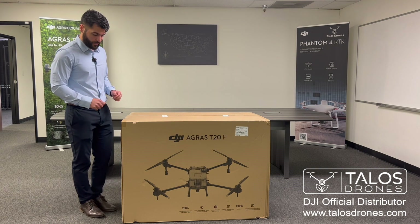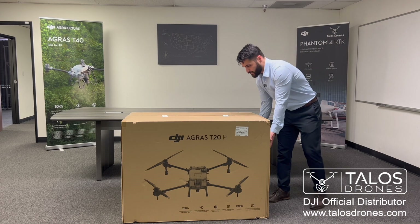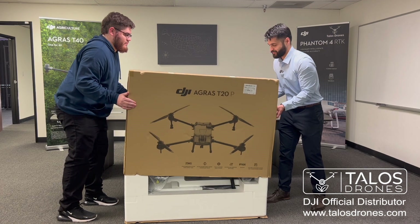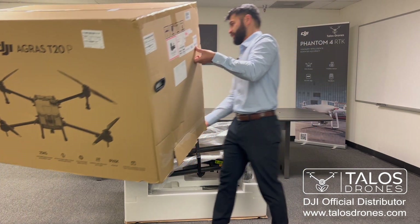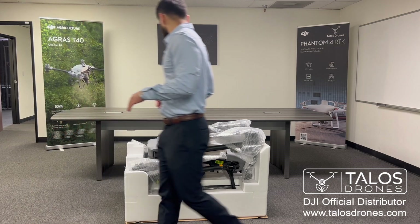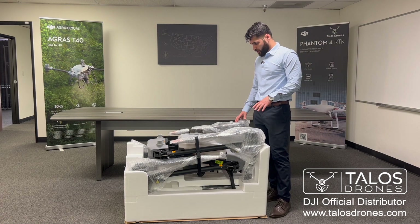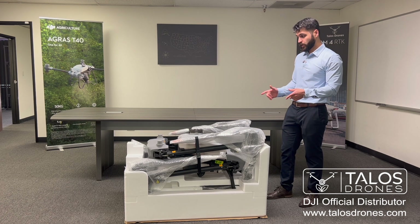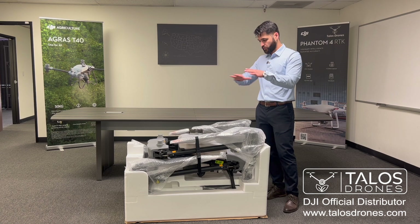Let's get to it and take out this top part of the box. The first thing I noticed is that the Agras T20P looks very similar to the T40. It didn't come with the battery cooling kit at the top — that part was empty at the top.